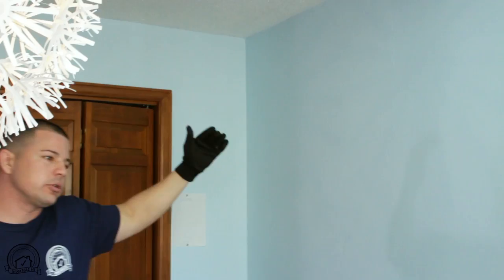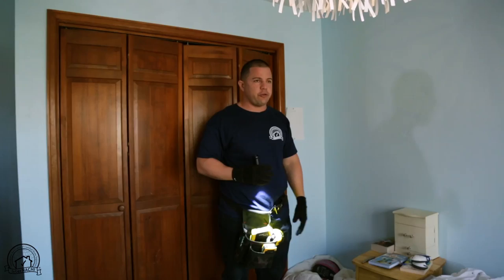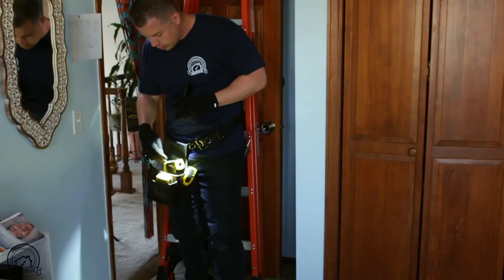We're going to check the ceiling and the walls top to bottom. If there's too much furniture in the house, always take that note — let it be known that some areas were not accessible due to the amount of furniture. We're also going to test the outlets and the lighting. I'm going to check the floor and the carpet. This carpet looks pretty good but we're going to look all the way around. We have an electrical tester so we can test every outlet in the house and we're going to check all the windows.